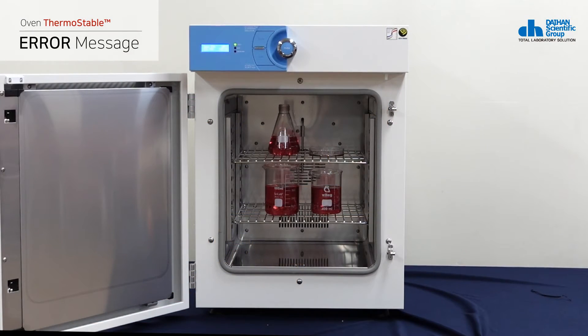For your safety, if the drying oven door is open for more than 10 seconds, the display will show 'Err 3' and a beep will sound.